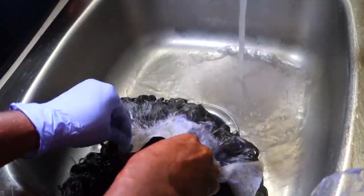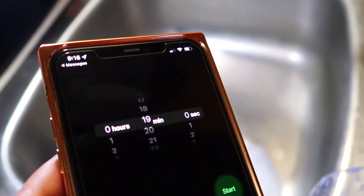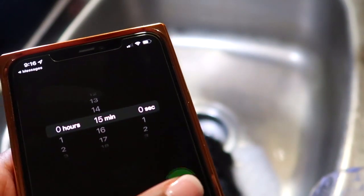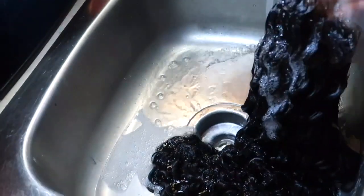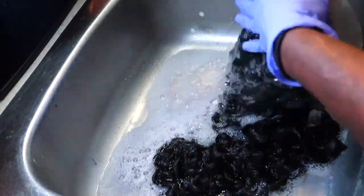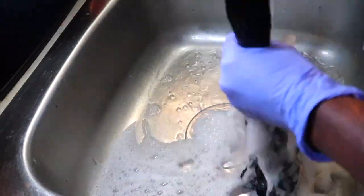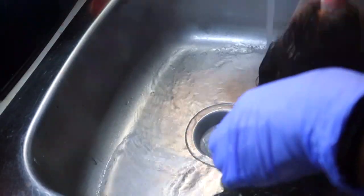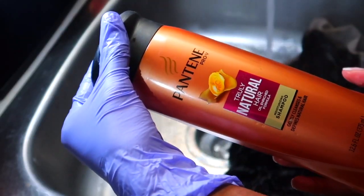Now that I've covered all the knots in purple shampoo, I'm going to let that sit for 15 minutes on the hair and then come back. The 15 minutes are up, so I'm rinsing out all the purple shampoo. Once that's rinsed out, I'm going in with the Pantene shampoo and conditioner I showed you — again, use whatever brand is your favorite.